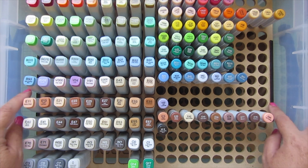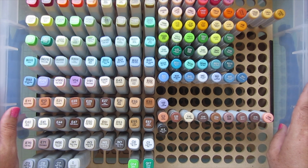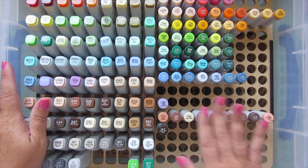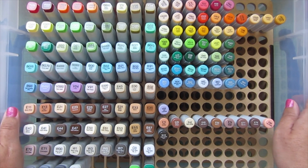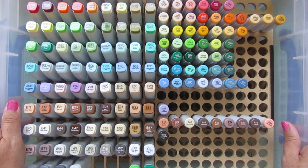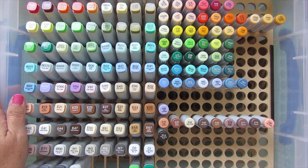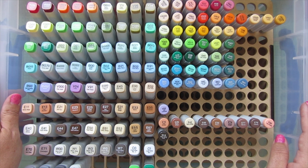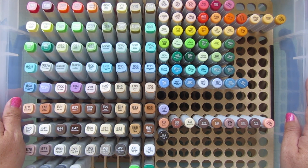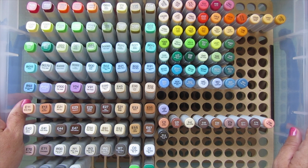I was looking for a new storage system for probably the last year and not really finding much online that would work to store both bottle styles in one place. You could store the old ones together and the new ones together, but not all together - and I didn't want that. I wanted all my refills in one place because when I'm refilling, I'm going to grab for what I have in that color, not based on the style of bottle. I thought this was really ingenious. They also do custom orders, so hopefully this gives you at least a jumping-off point.